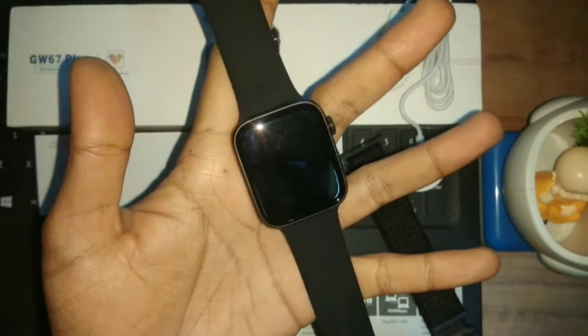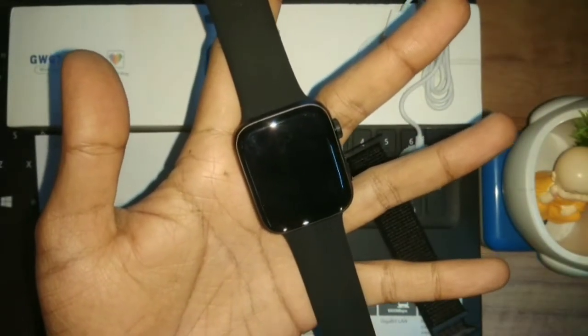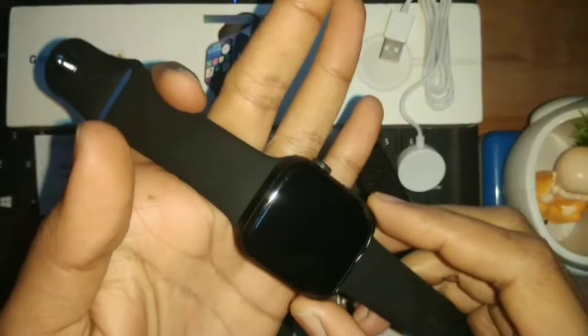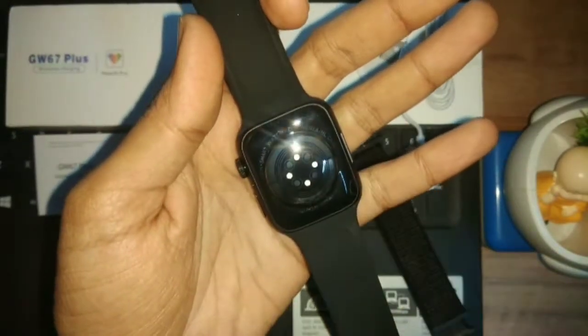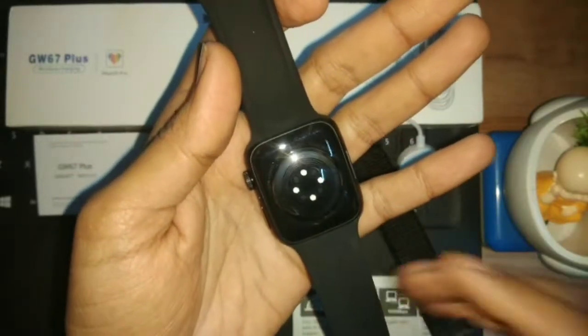So there is also calling support — you can also make calls on this smartwatch. The casing is made of alloy. On the back side, we get some ceramic finishing, and here we get some sensors.